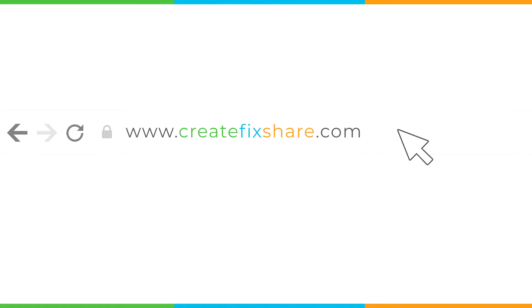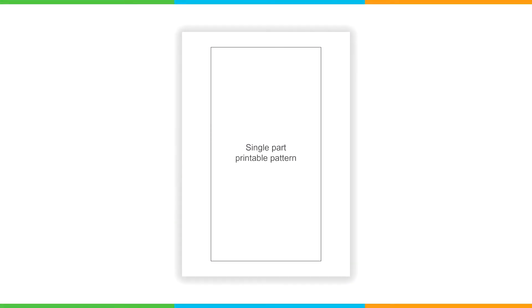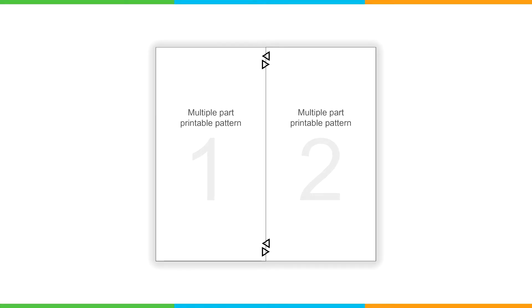Download the PDF pattern from createfixshare.com and print it on any standard home printer. For the small pattern pieces that fit on a single page, simply cut them out. For the larger pattern pieces that fit on multiple pages, use the alignment marks and then tape them together.